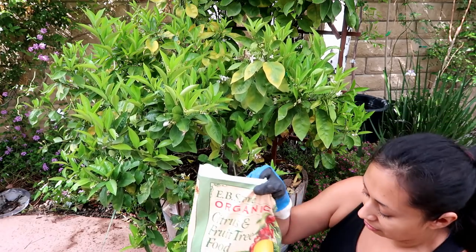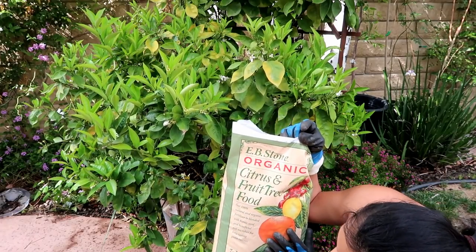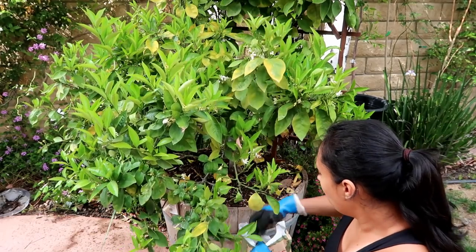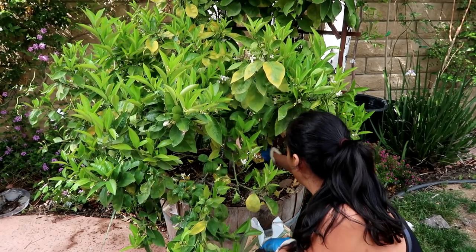I also added the mulch saved from the other container. The last step is to sprinkle a little fertilizer because I haven't fed this tree. I'm going to use EB Stone Organic Citrus and Fruit Tree Food — it's 100% organic and I've been using it on all my trees since I started gardening. Just a small handful sprinkled on top.